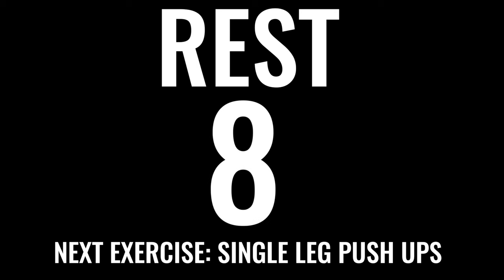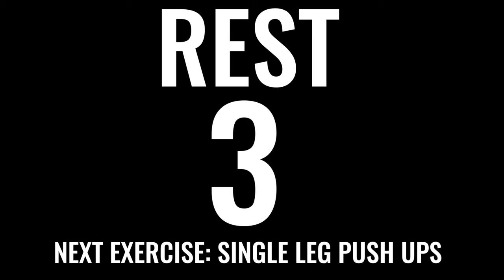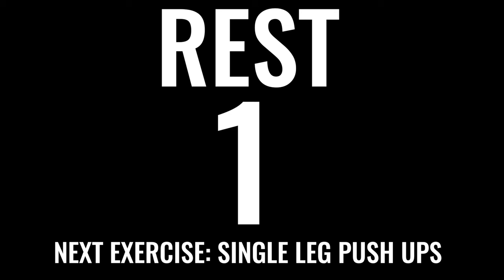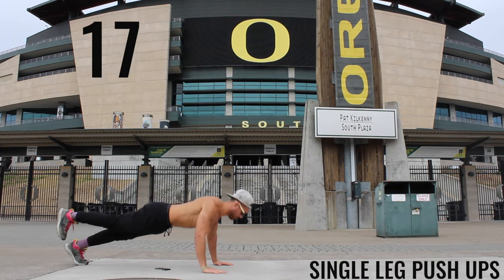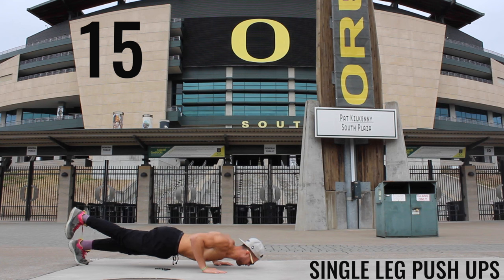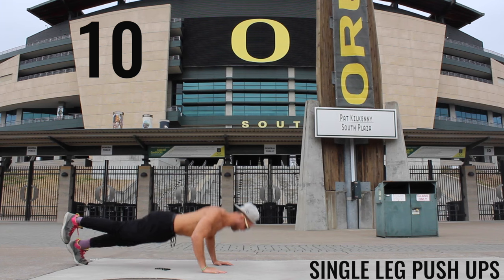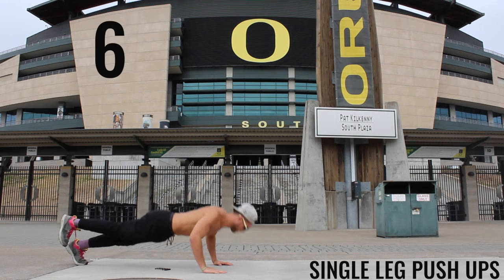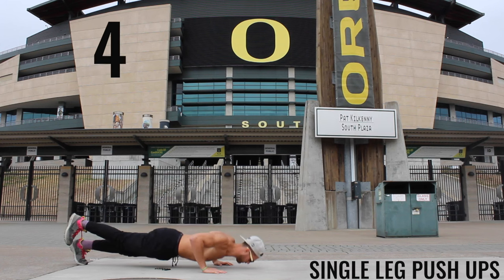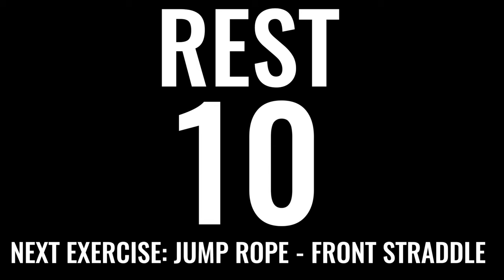Take a little rest — we've got single leg push-ups coming up. If you can't do single leg push-ups, you can do modified or regular push-ups like we did the first time. The key is to keep your core tight and move down to a 90-degree angle between your biceps and your forearms. Keep it tight and push through — you've only got five more seconds.